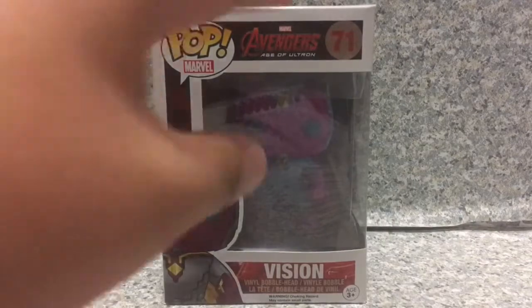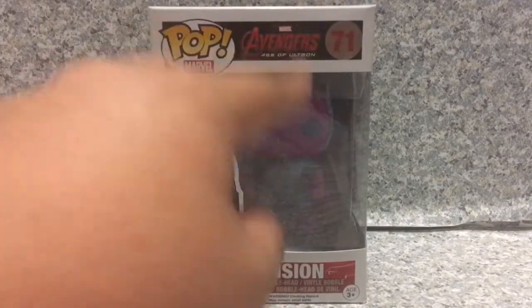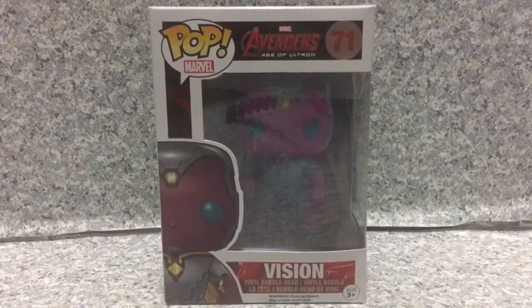This is from the Age of Ultron. I finally got the common version — the regular version of Vision, the old Vision — for a great decent price before this Pop goes in the fall.